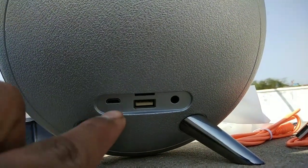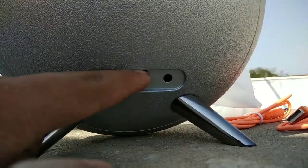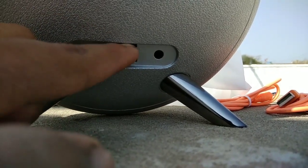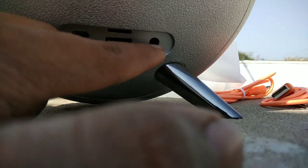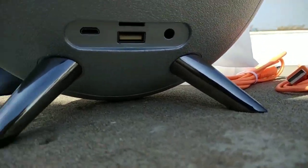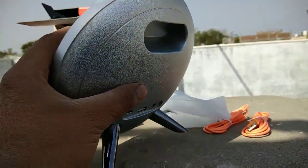You can put it on the USB cable to charge. It was good and I purchased it from the market.